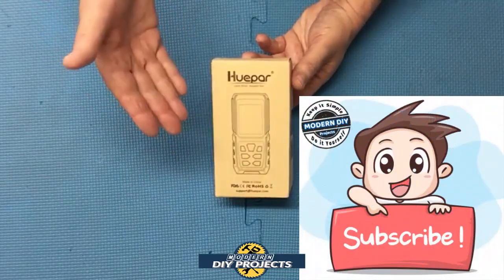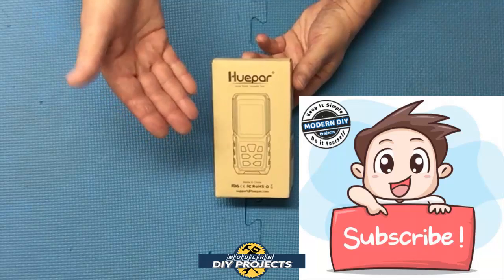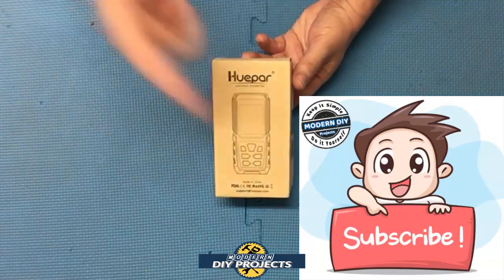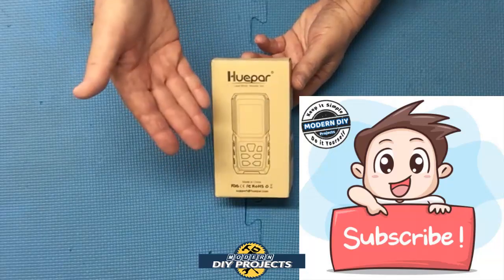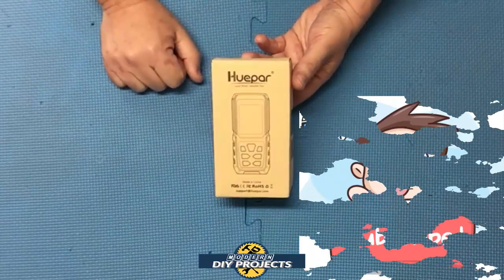But before we do that, if you enjoy watching honest tool and product reviews plus helpful DIY projects, be sure to hit that subscribe button so you can be notified every time I produce another product review or DIY video. Alright, so let's see what we have here.